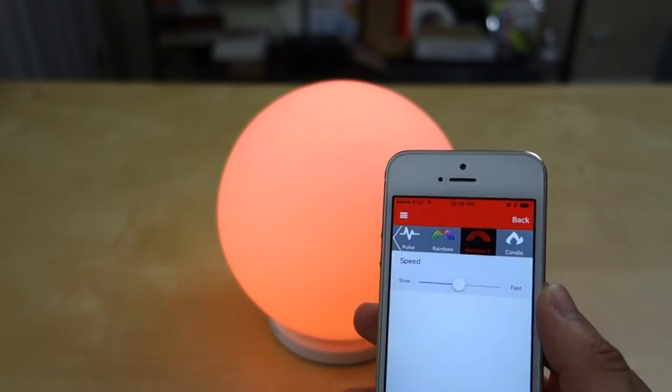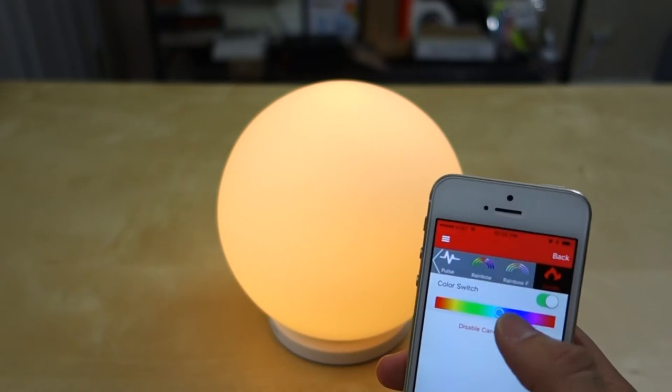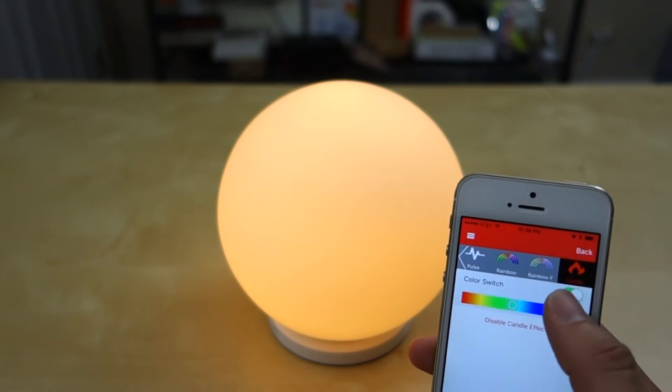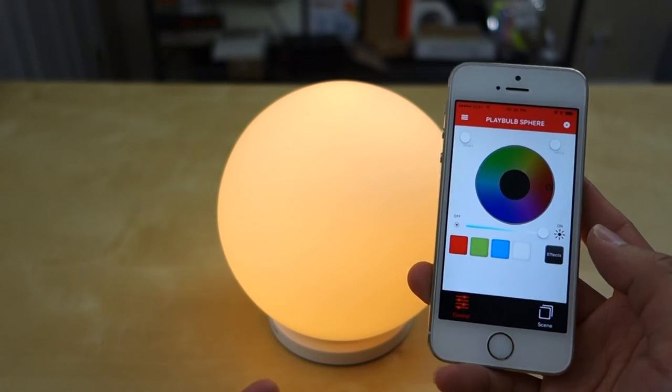If you go to Rainbow, it flashes between the different rainbow colors. There's also a rainbow pulse which slowly fades into different colors. Then there's a candle mode, which is supposed to do a candle flickering effect, but I'm not really seeing that — it just kind of slowly switches between different colors.